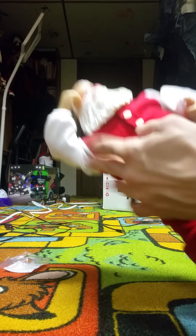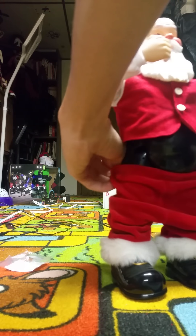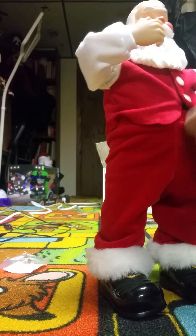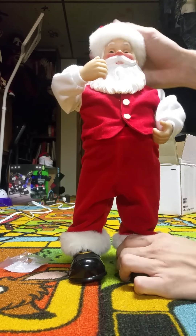Then you just velcro back up the jacket. I know his arm is not really going to work well, so I'm going to show you how to fix the arm — the arms if they don't pose.